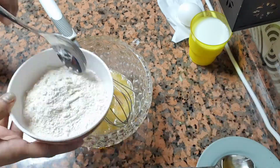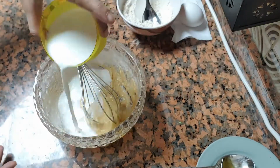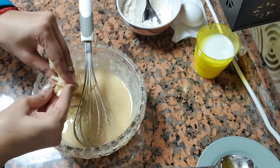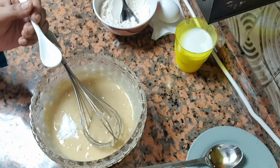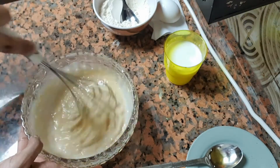Now I will add 3-4 tablespoons of wheat flour. I will add 1 and a half ounces of milk. Now I will add 1-2 pieces of banana and mash it properly, then add it into the mixture. Now I am adding half a teaspoon of baking powder and then a pinch of salt. We will beat it properly.